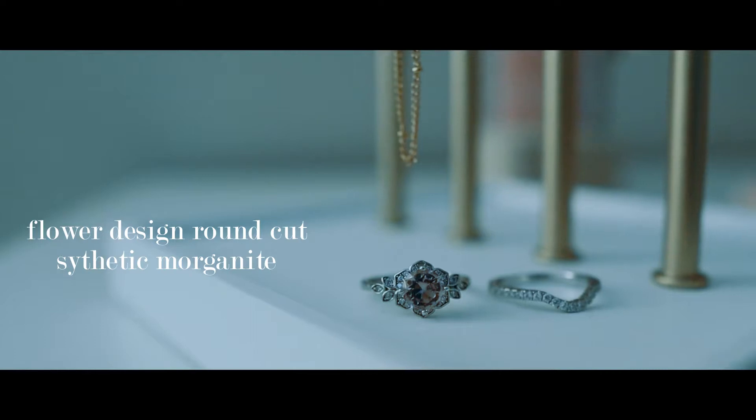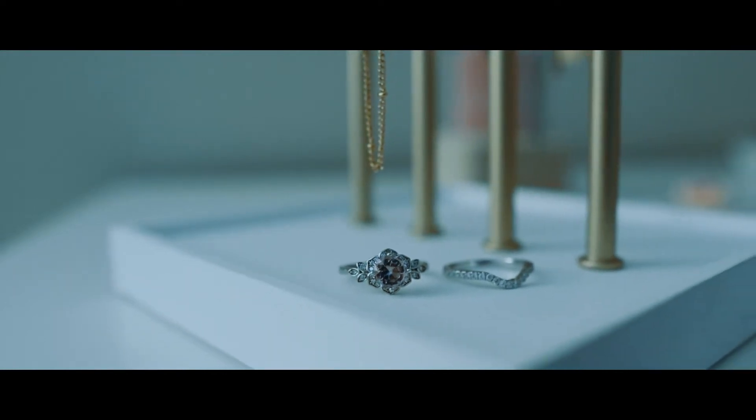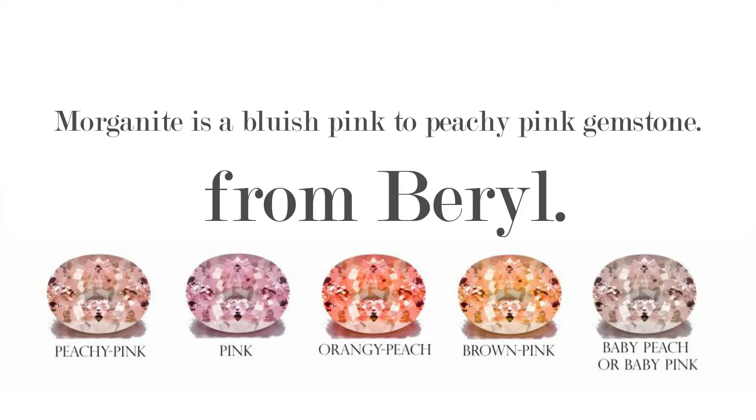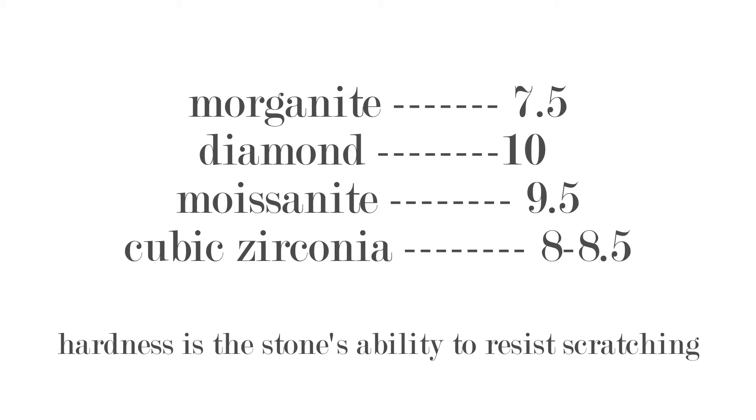The last ring I reviewed was sent to me with this one, but I didn't want to review both rings in one video because I feel like it would be unfair for the other one. Synthetic Morganite sterling silver ring, $135.00, 0.79 carat for their round center stone, and this is a 925 silver, rhodium plated. There are 33 small stones around it. The hardness of Morganite is 7.5. Diamond is 10 in hardness, which is the hardest of all stones. Moissanite is 9.5. Cubic zirconia is 8 to 8.5. So according to my research, cubic zirconia is a harder stone compared to Morganite.